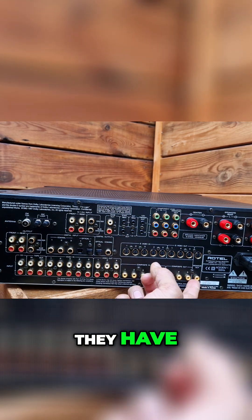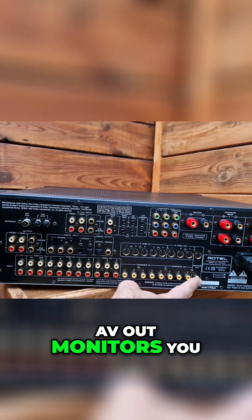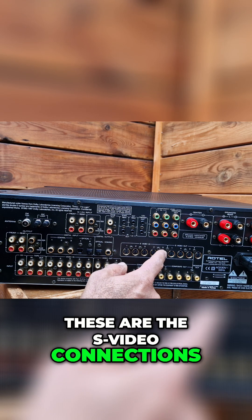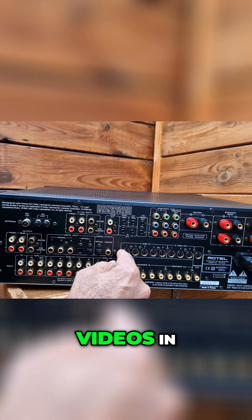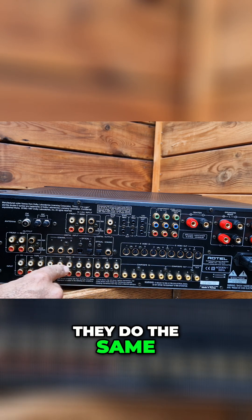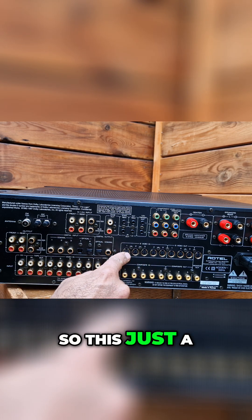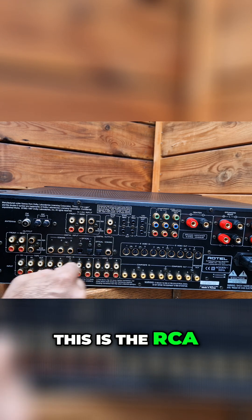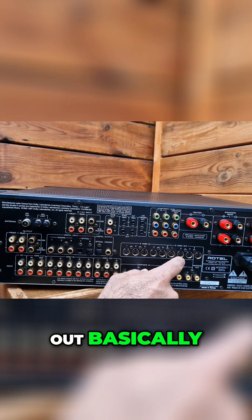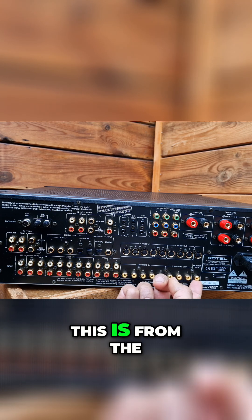Some people still have AV out monitors you can connect to as well. These are the S-video connections — they do the same function, just a different input type. This is the RCA, these are the S-video in, and these are the out.